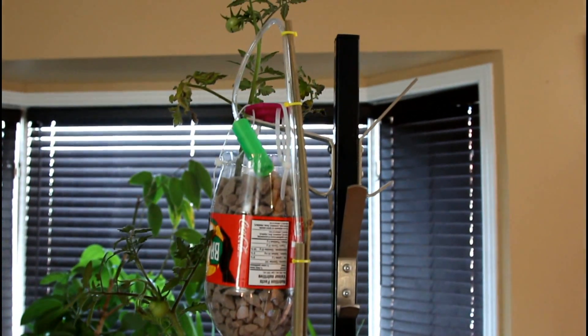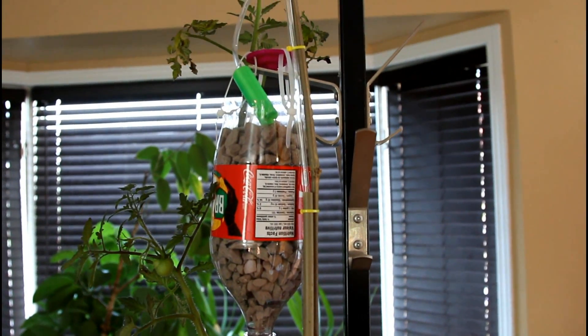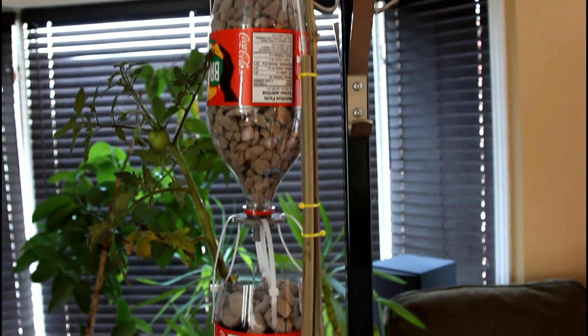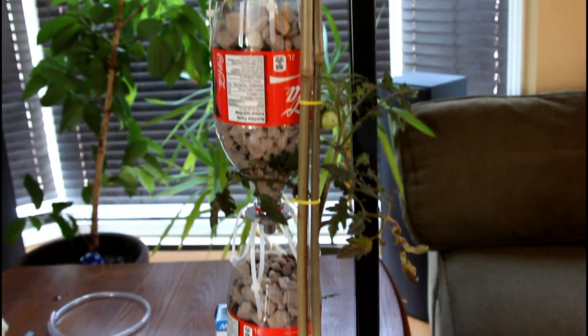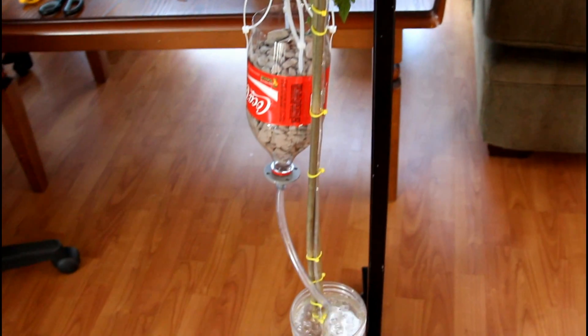What a great idea to reuse recyclable bottles and merge them with 3D-printing technology. Please share your comments, ideas, and help improve the system. This is truly a crowd-sourced project.